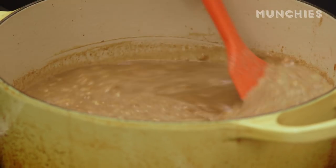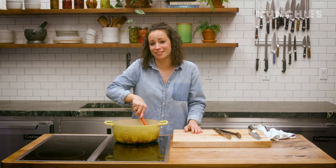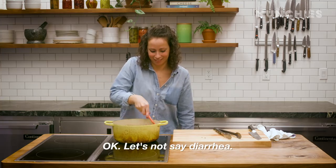Why does it have to look so gross? It's definitely not the most pleasant-looking dish, but goddammit, it tastes good. It's so good. It's like literal diarrhea. Okay, let's not say diarrhea. No more.